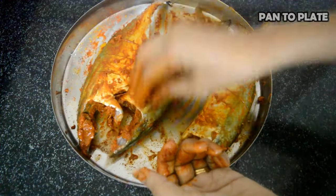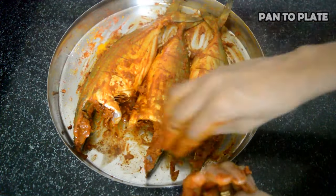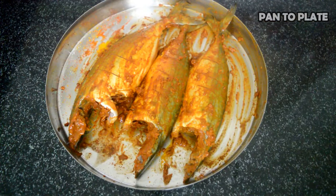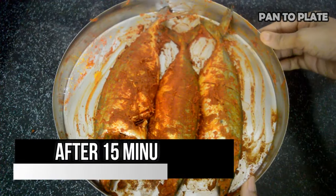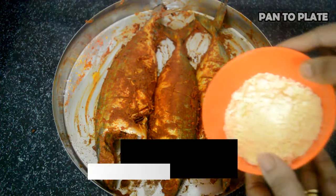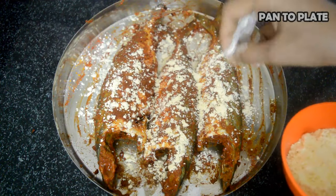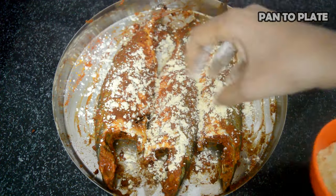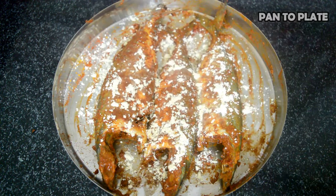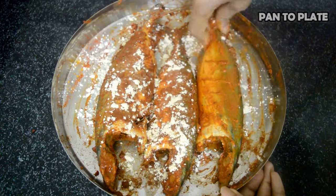Keep the mackerel fish for marination for at least 15 minutes so that all the flavors are absorbed by the fish. It's been 15 minutes. It's time to add some chickpea flour — around one and a half tablespoon. Sprinkle some water on it and fold the chickpea flour with the masala or marination.